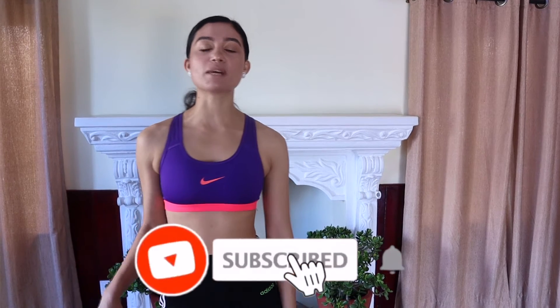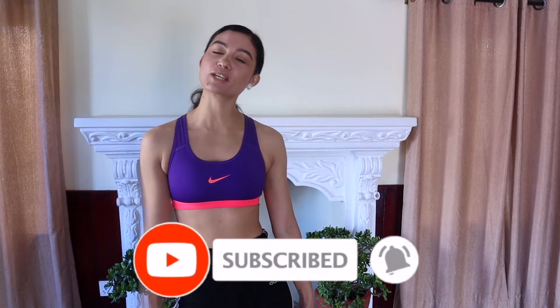The way the workout is structured, you're going to be working for 45 seconds and you're going to get a 15 second break. So let's get right into it. And also don't forget to hit that subscribe button and the bell icon so you get all my notifications and never miss a single update from me.